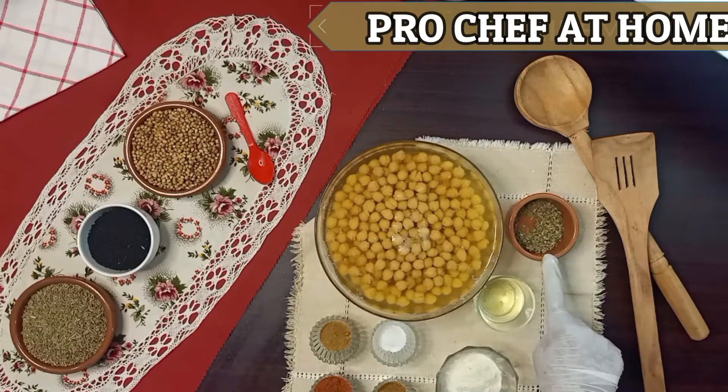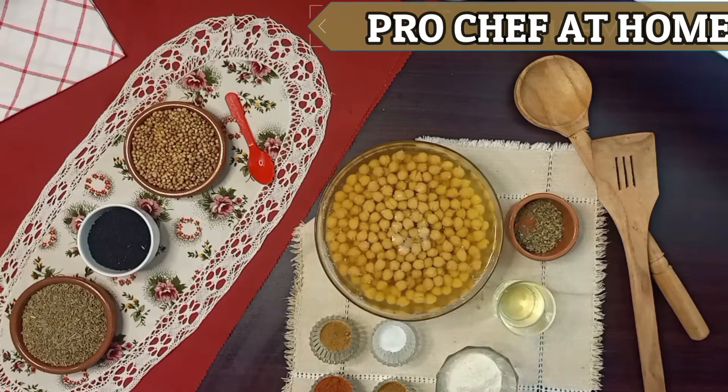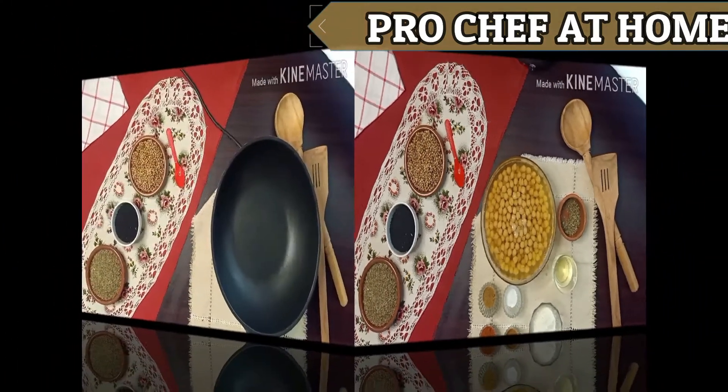Cumin cream, oil, wet flour, salt, cumin powder, red chili powder, coriander powder.